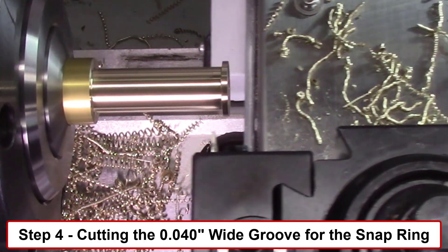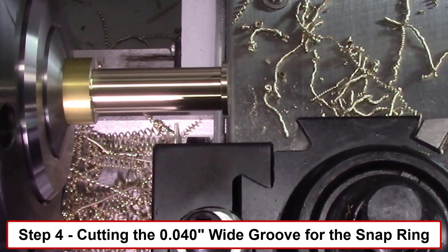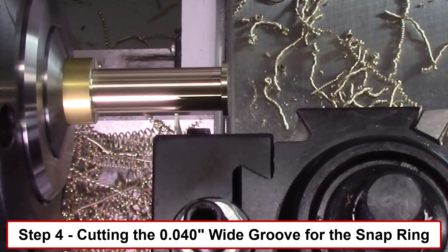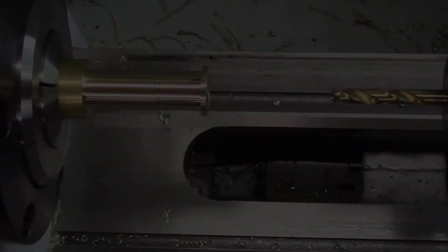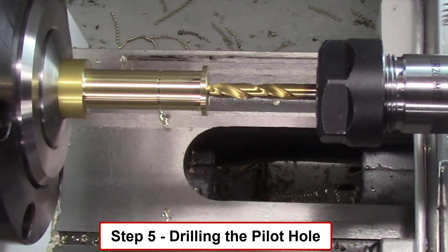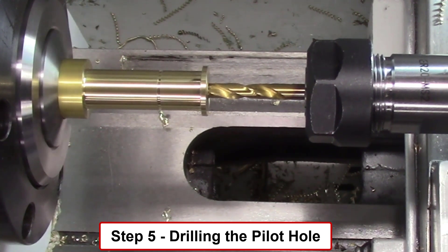Step four uses a 0.04 inch wide grooving tool to create a 0.04 inch wide by 0.017 inch deep groove to be used for a snap ring in the final assembly to hold this brass bearing in place. I'm using a pecking motion to cut this groove, and I dwell the tool for about two seconds when it reaches its final depth to ensure an accurate groove. Step five uses a 0.201 inch diameter drill to drill a hole 0.800 inches deep on the front face of the bearing. I used a pecking motion to drill this hole to permit the filings to be removed from the drilled hole.